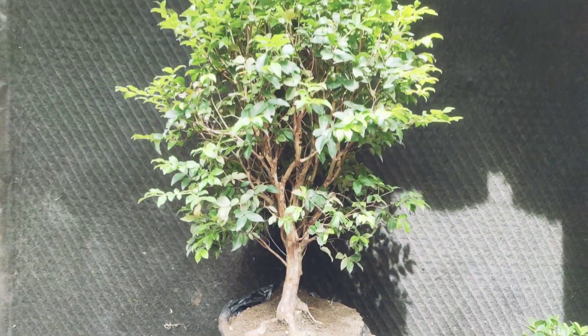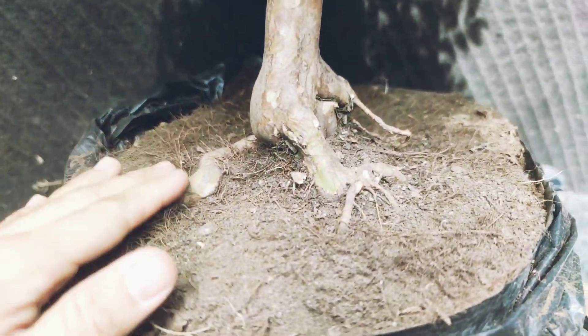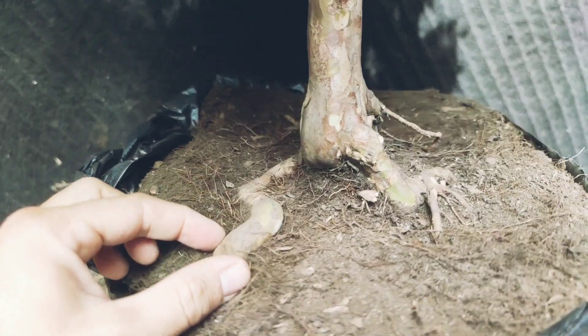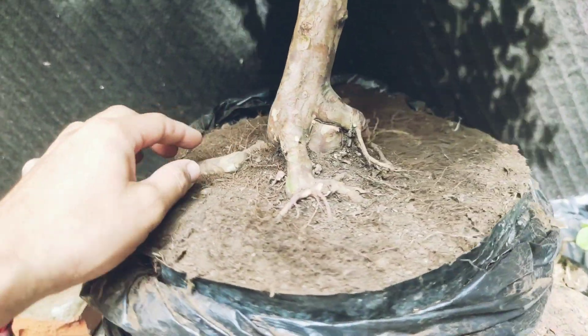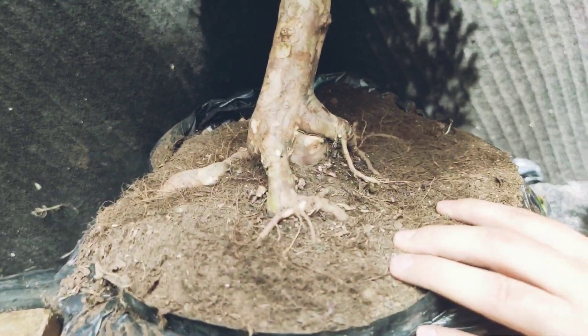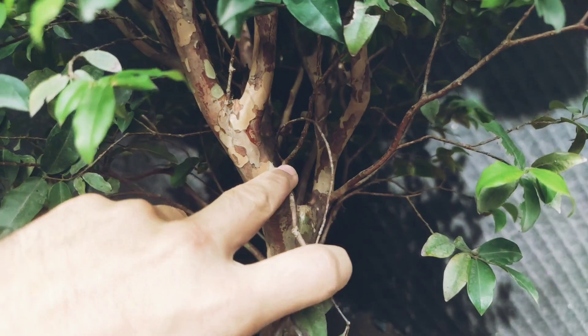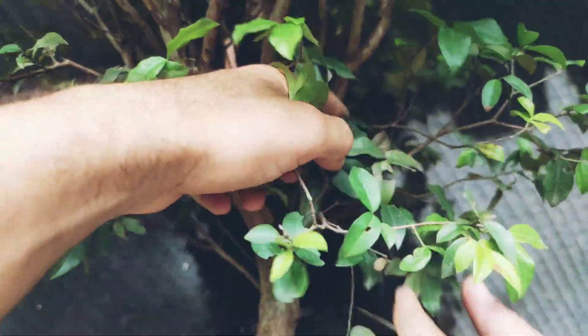Bueno amantes de la naturaleza, hoy vamos a trabajar este guayabo jaboticaba. Miren qué belleza. Lo primero que iniciamos es limpiando el nebari y mostrando toda esa fuerza que tiene el árbol aquí abajo. Miren qué belleza lo que descubrimos. Aquí estoy con Carlos Hernández, un alumno excelente. Aquí estamos aprendiendo y descubriendo este árbol. Entonces ahora lo que vamos a hacer es limpiar todas esas ramitas que no nos sirven dentro de las posibles líneas y diseños que vamos a tener.